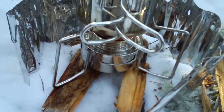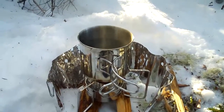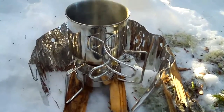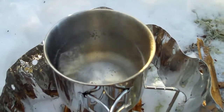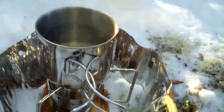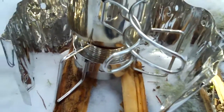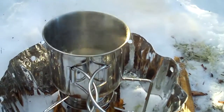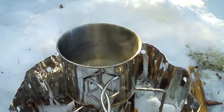Tatanka alcohol burner. I left it a few more minutes and it just can't seem to get beyond those little bubbles. It's plenty hot — it'd be near boiling — but probably if I had a cover for the cup, maybe one made out of tinfoil or something, it would help. I'm going to do some more tests with it later on, but so far so good.